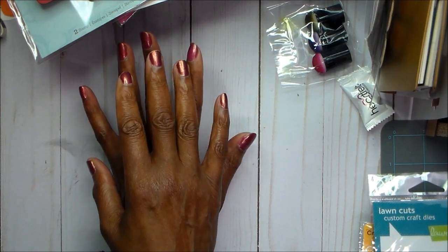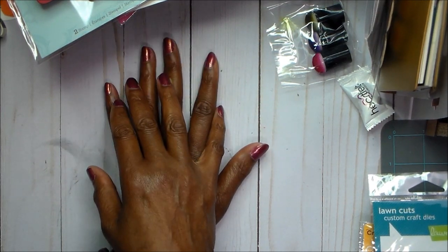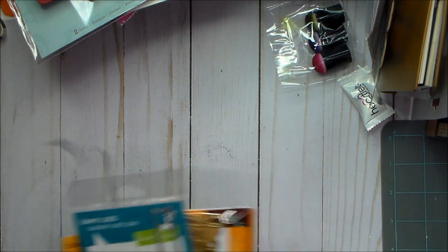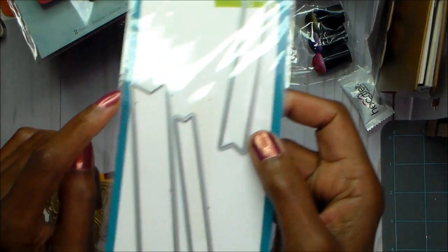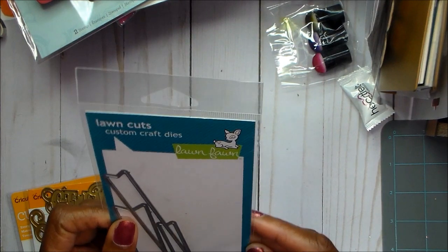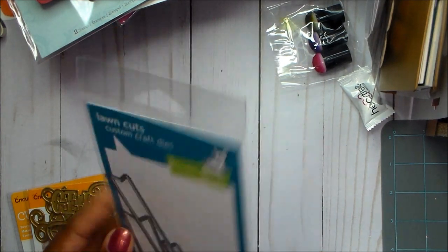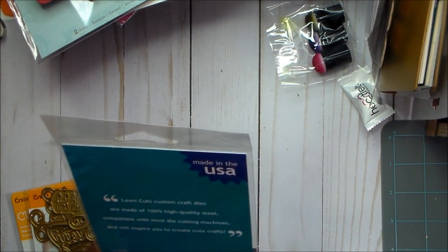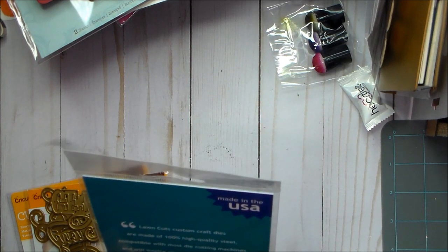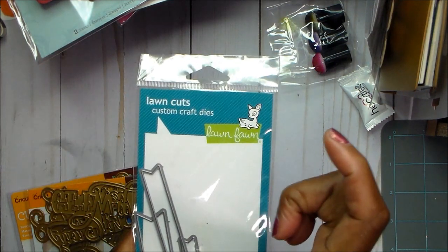This is going to be a share of quite a few cards and I'm going to show you what I used. I used this die — these are from Lawn Fawn and it's called Lawn Cuts Custom Craft Dies. I've had them a while and I used these quite a bit to cut out just the long sentiments.